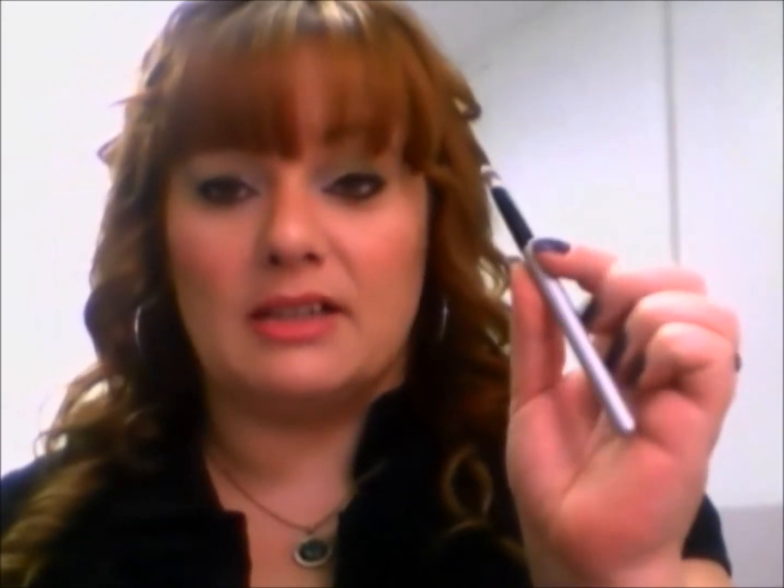I'll tell you right now this eyeshadow brush won't waste a lot of product. I've noticed with some of my other brushes that the product just either stays on the brush or falls off — the product doesn't actually make it to my face. You also get this crease brush.